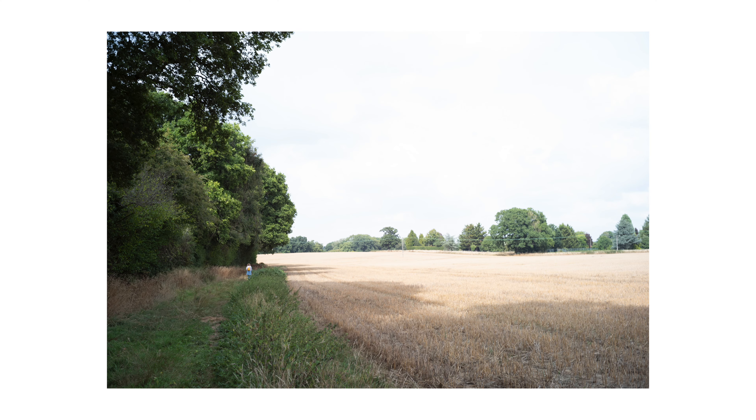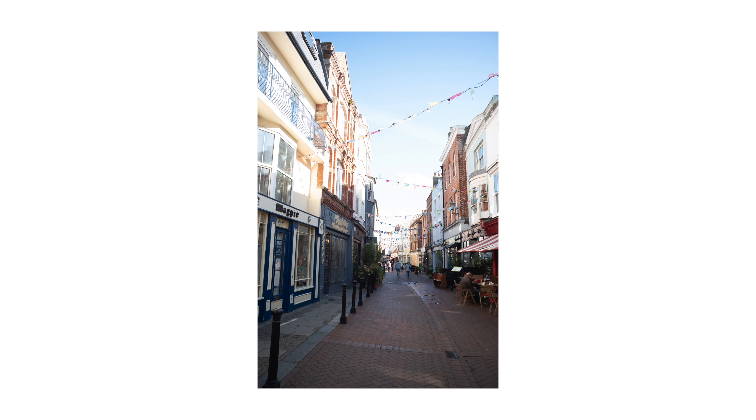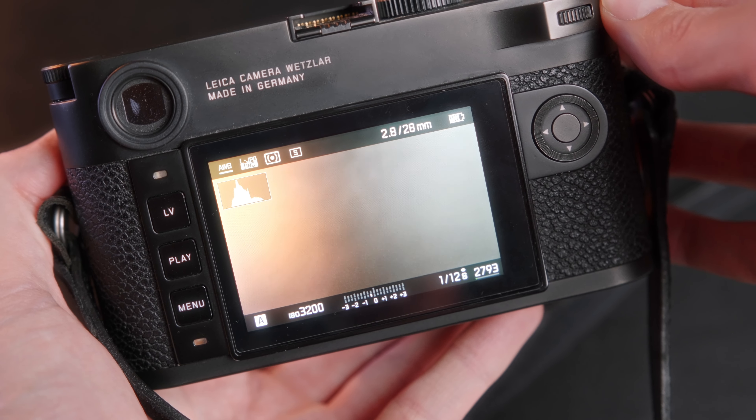Moving on to some of the downsides. One of my gripes with the M240 was its tendency to overexpose, and the M10 isn't that different. Both cameras operate on a spot meter, and it's more to do with how the spot meter works than a flaw of the camera, but it does feel a bit wacky at times. If you're aiming at your subject, the camera gives no thought to how bright the sky is — so many images I've taken have a plain white sky. You can avoid that with manual settings, or what I do now is keep the camera set to a third or two-thirds of a stop underexposed.